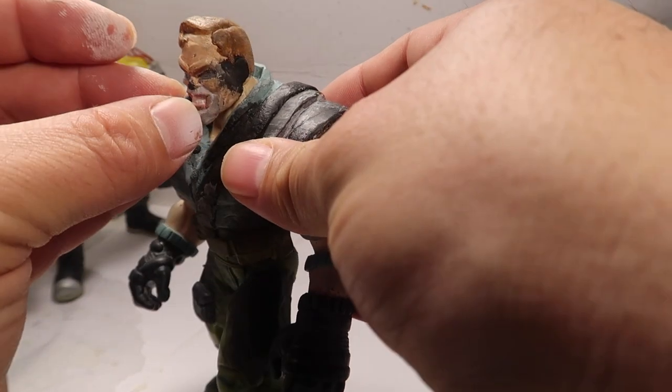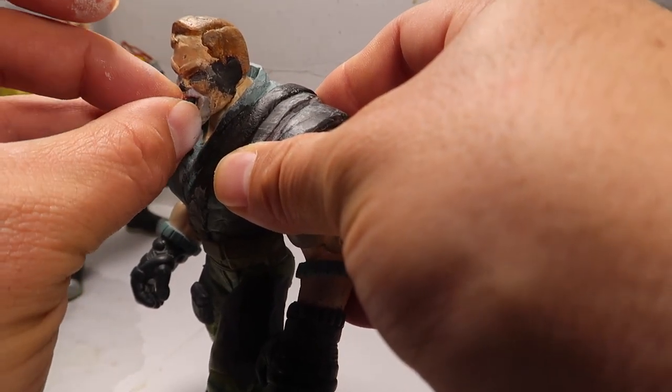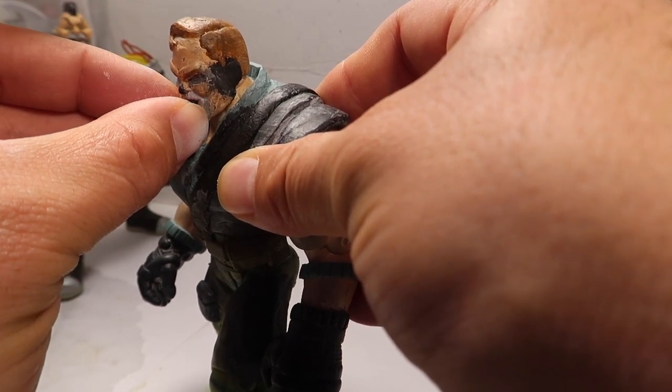Here's the infamous cigar. I had to glue that sucker in like two times because it fell out — that's a whole lot of work.